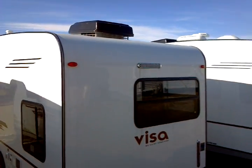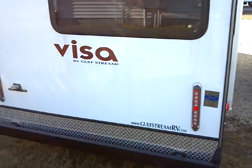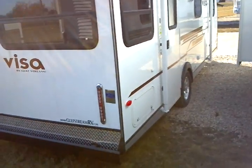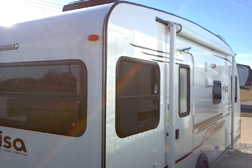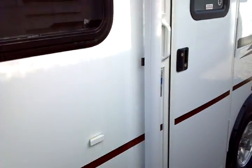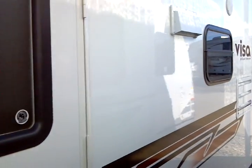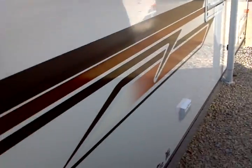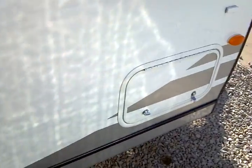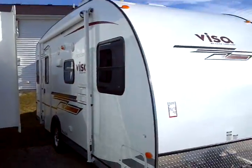On the roof you have a low-profile air conditioning unit. LED lights across the back, and a bit of diamond plate with a bumper included. Across the camping side, there's a rollout A&E awning, some additional storage, exterior speakers, an AC outlet, and an additional pass-through storage hatch right there. That brings us back to where we started.